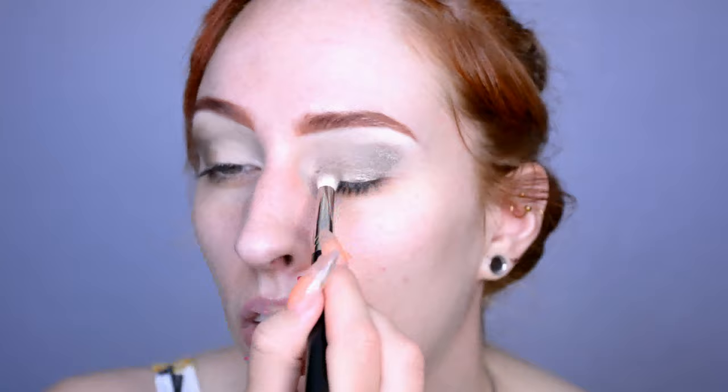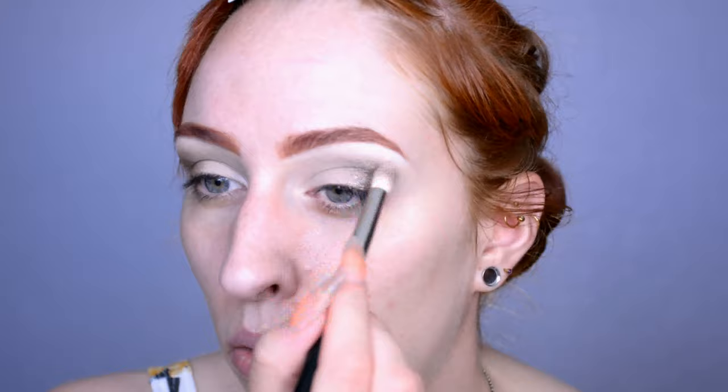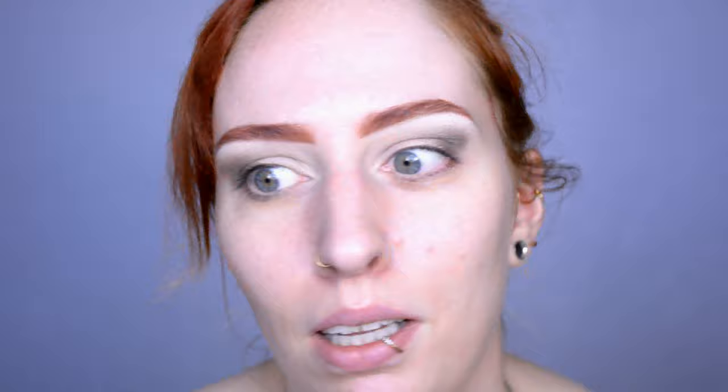I'm going to start off with a dark shimmery brown because it looks a little bit warmer toned than the matte brown shade in the palette. I'm going to actually highlight my brow bone first because otherwise the shimmer is just going to grab on too harshly to the bare primer. Then I'm just going to blend this from the outside inwards.